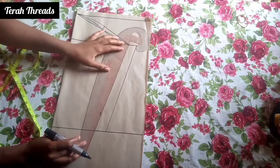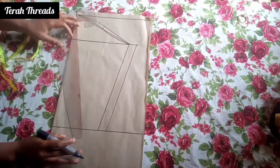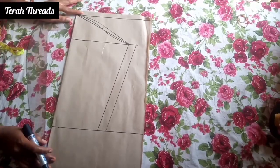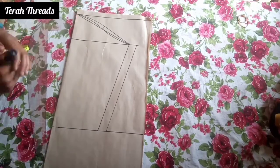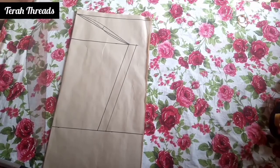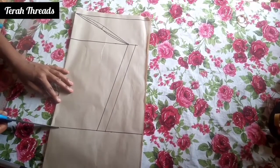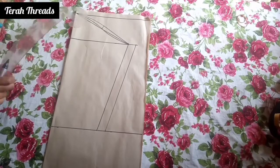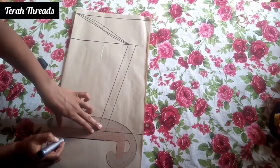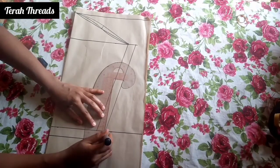After joining your dress, if the seam allowance on your sleeve is too much, trim it off so it fits with the pattern. Make sure the paper or the fabric is on fold while doing this — this is very important. I also measure about 1 inch and connect it as my hem allowance.